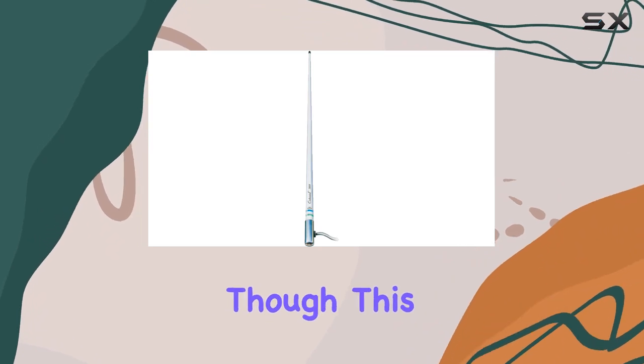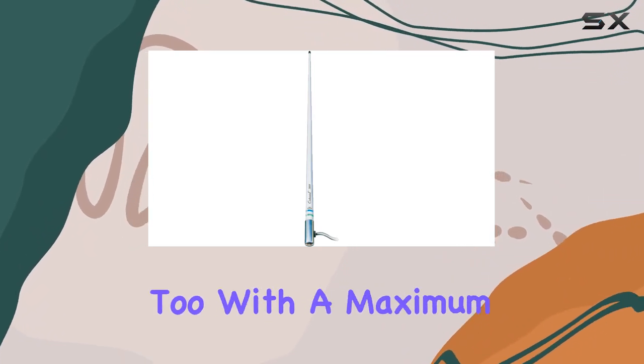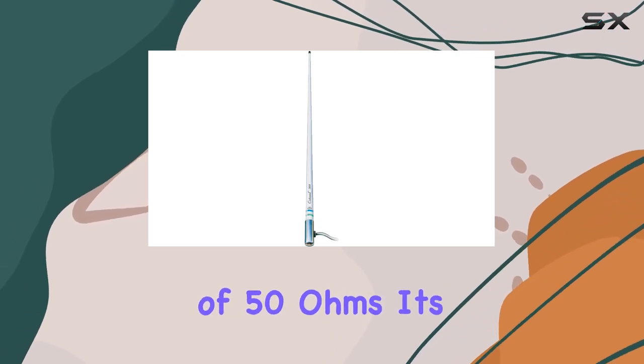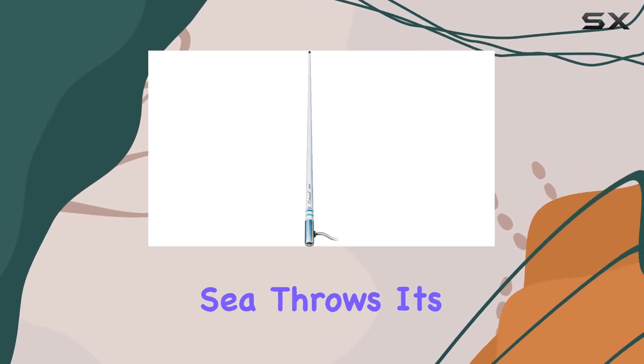It's not just about looks though — this antenna delivers on performance too. With a maximum range of 8 feet and impedance of 50 ohms, it's ready to tackle whatever the sea throws its way.